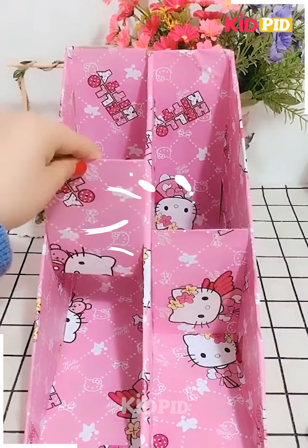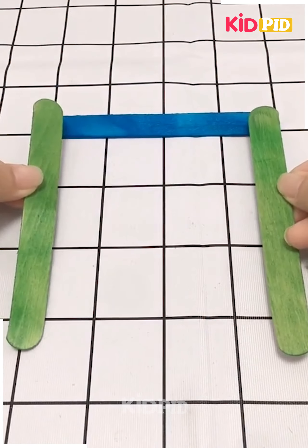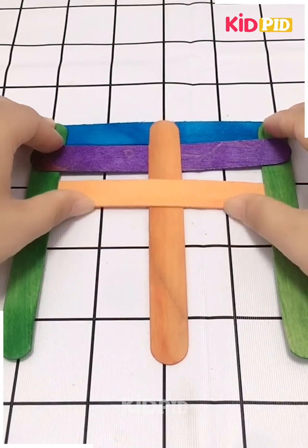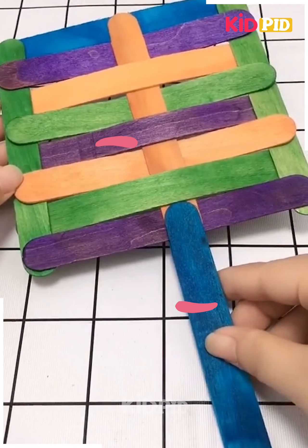Let's make a pen container — this is also beautiful. Here we are making the item using ice cream sticks or ice bar sticks, and we arrange them in a specific shape.